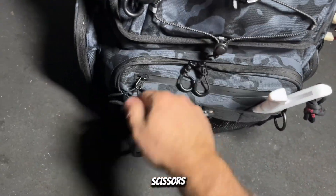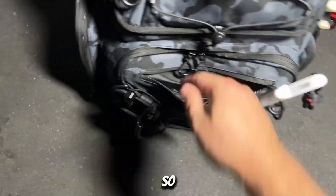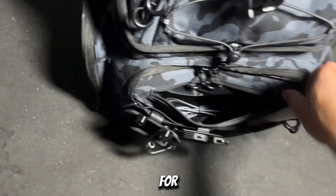Coming to the front again, I've got my fish grippers, scissors, and pliers. Inside this little pocket right here — this backpack is waterproof — so I have my extra cables for my cell phone and extra wires to charge my lights if I'm night fishing.